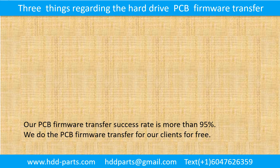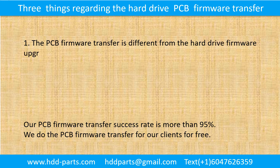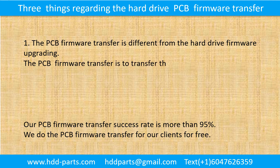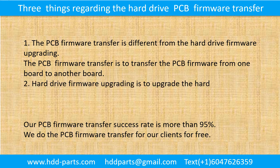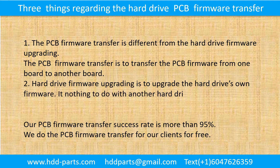Three things regarding the hard drive printed circuit board firmware transfer: 1. The printed circuit board firmware transfer is different from the hard drive firmware upgrading. The PCB firmware transfer is to transfer the firmware from one board to another board. Hard drive firmware upgrading is to upgrade the hard drive's own firmware — it has nothing to do with another hard drive or another printed circuit board.